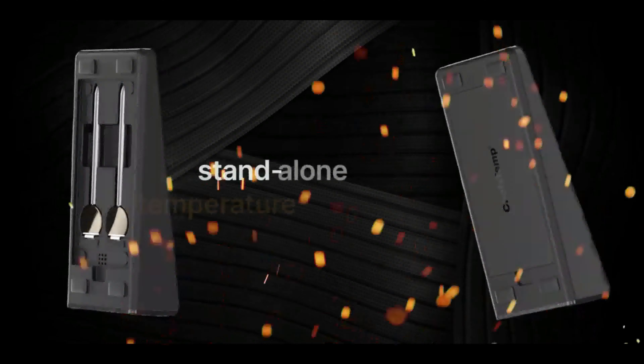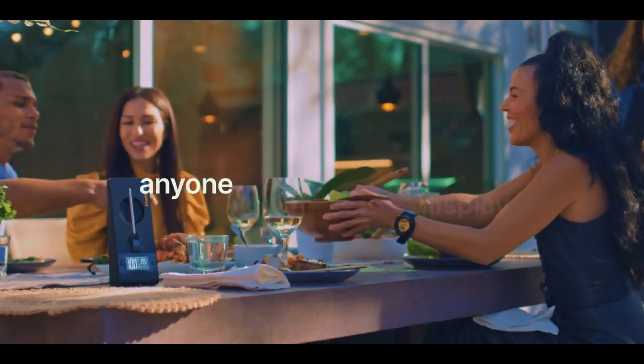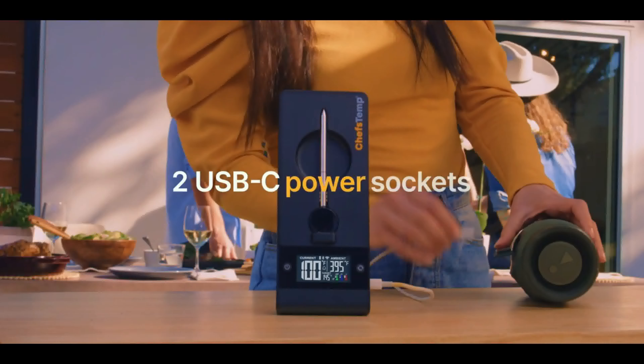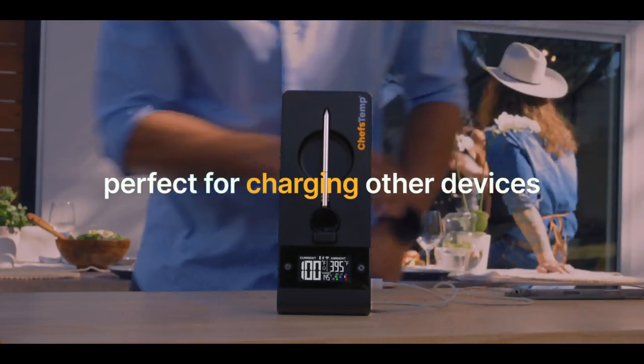The charging base is a standalone temperature display device you can place next to your grill or oven, allowing anyone to help monitor the heat. This sleek base is designed with two power sockets, useful for powering other cooking-related tools or charging your phone.